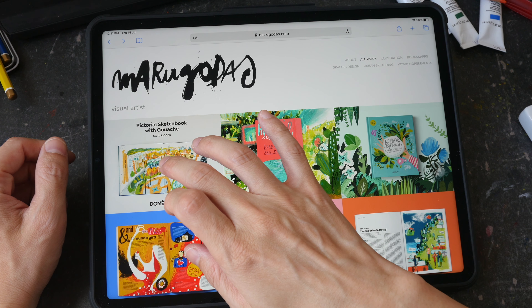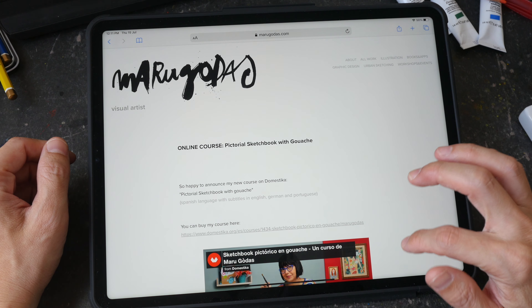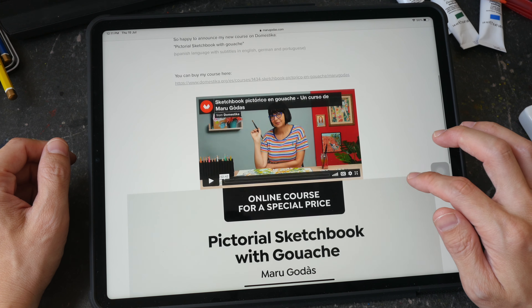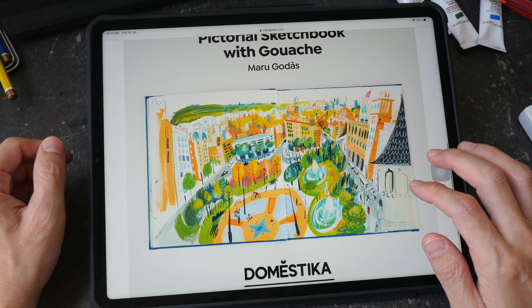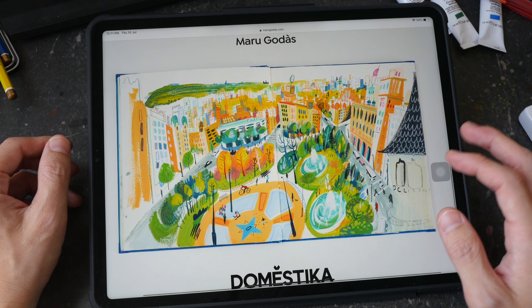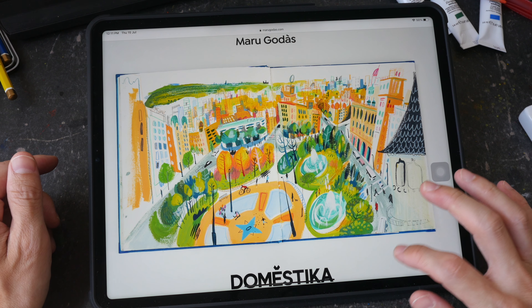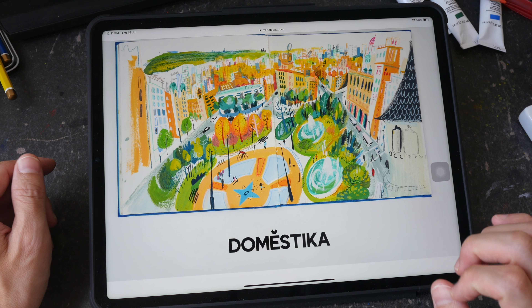I'm using gouache today because I was really inspired by this online art course that I had taken recently. The course is by Maru Godas. She is so good with gouache. So if you want to learn more about using gouache, definitely check out this course — it's on Domestika. I have the link for you in the video description below.